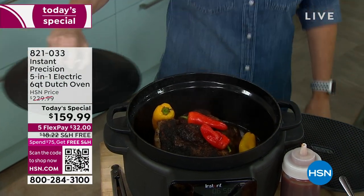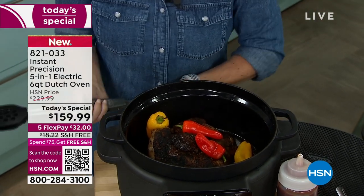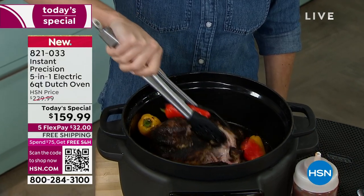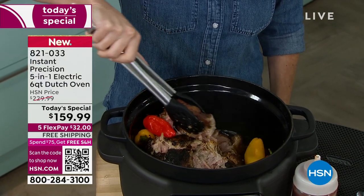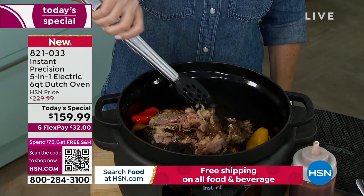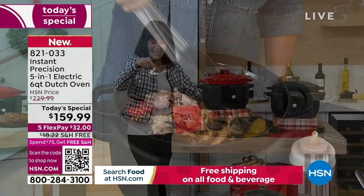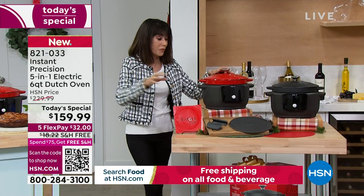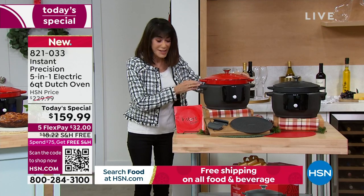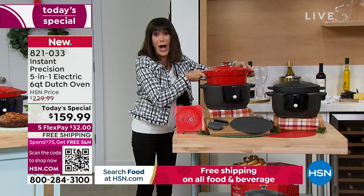When we see the name Instant, we immediately think of the Instapot that so many of us know about in the retail market. We've presented pressure cookers, but we've never had a Dutch oven. This is not any ordinary Dutch oven — 2,200 have already been spoken for. Right off the bat, it is not stainless steel. This pot right here is all cast iron.